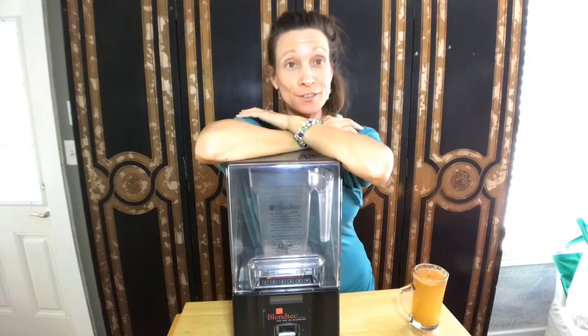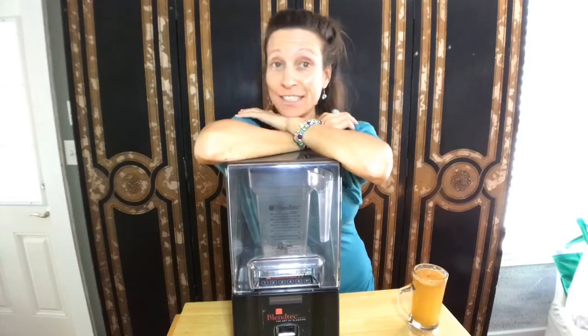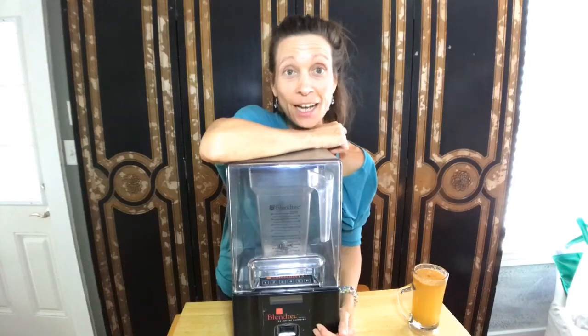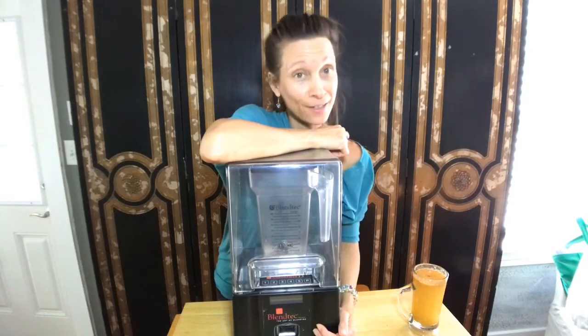I'm back with another review. How many of you out there are blender types? Are you juicing types? I love my Blendtec. This is the one investment I can tell you I have gotten my money's worth and then some through.